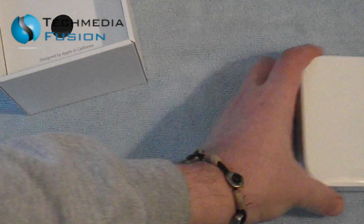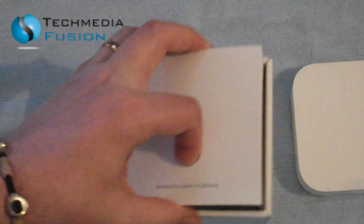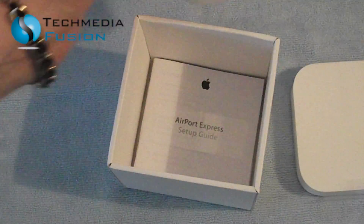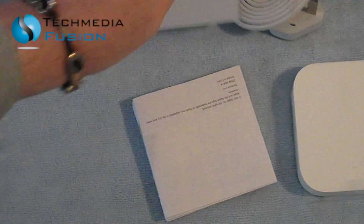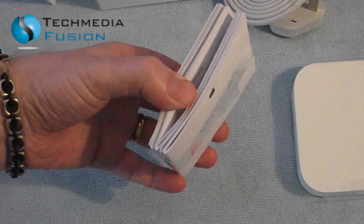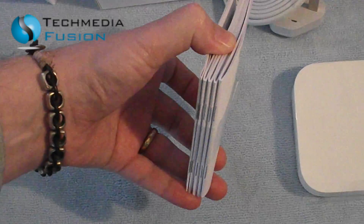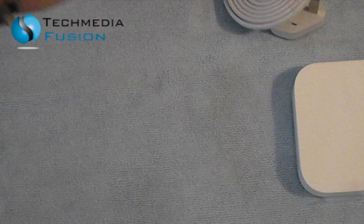Let's set that to one side and bring the box over here to see what else we get. There's the power cable, and then there's all the usual literature, and I'm guessing there are Apple stickers in there as well — I'm sure there will be. Let's set that in the box and get it out of the way.